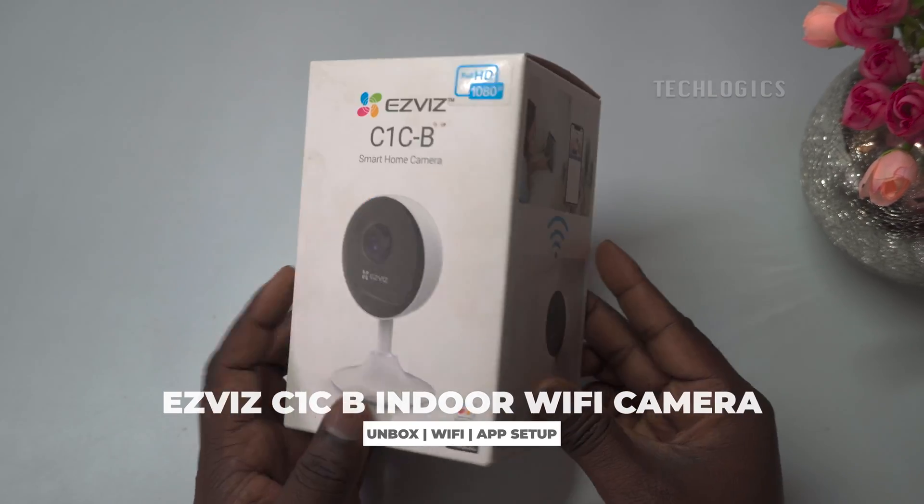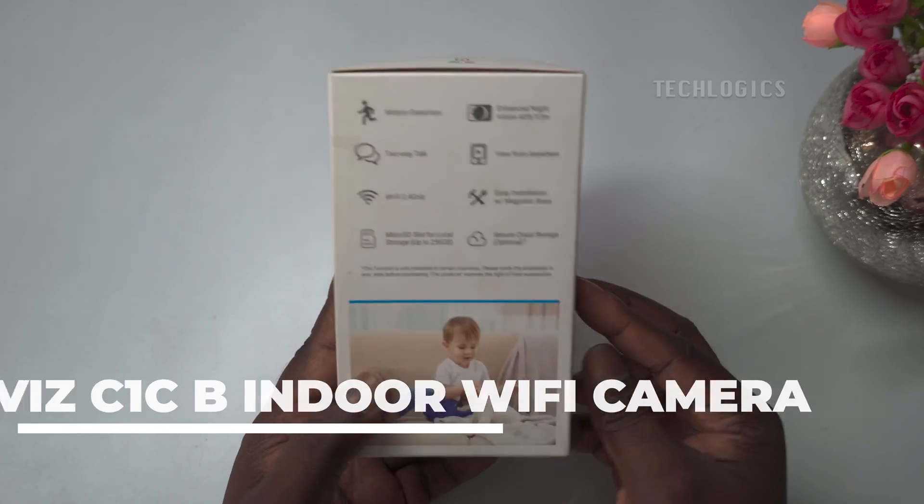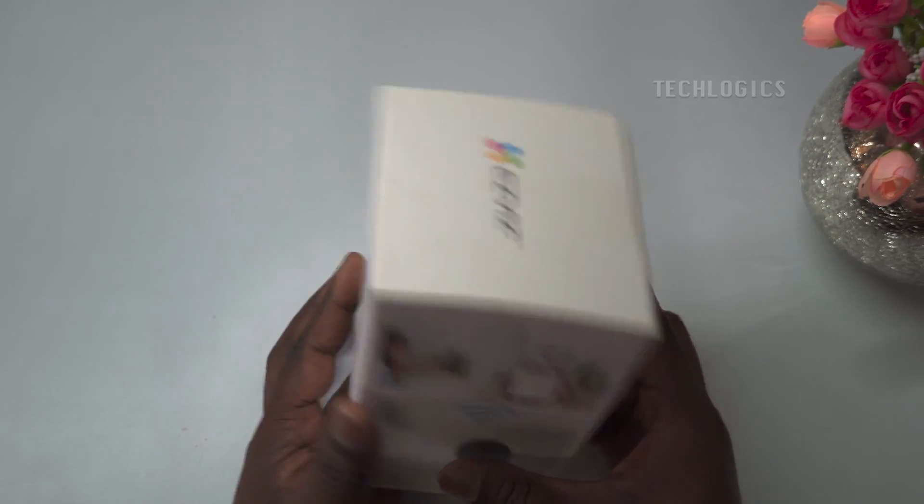In this video, we unbox the EasyViz C1CB fixed-lens indoor Wi-Fi security camera, set up the memory card, install the EasyViz app, and add the camera to the app.